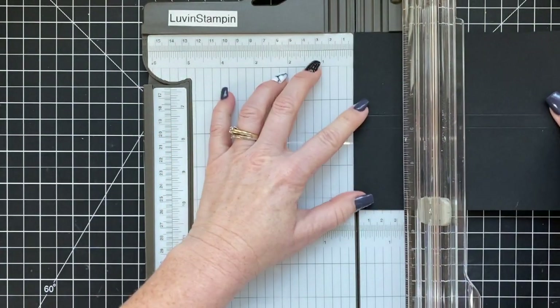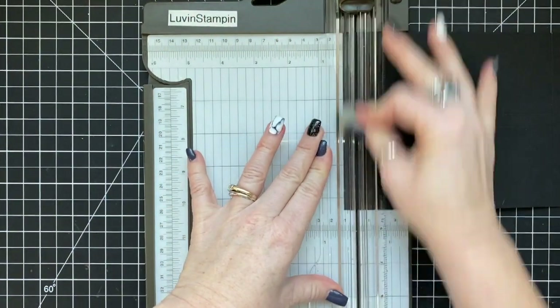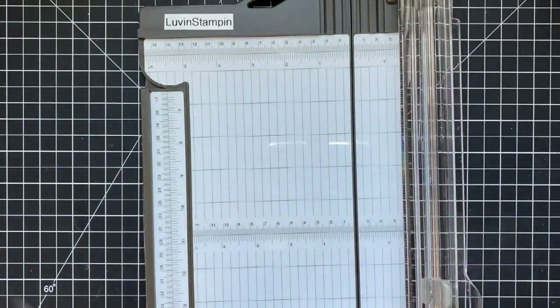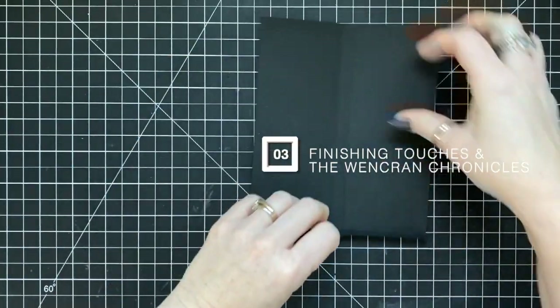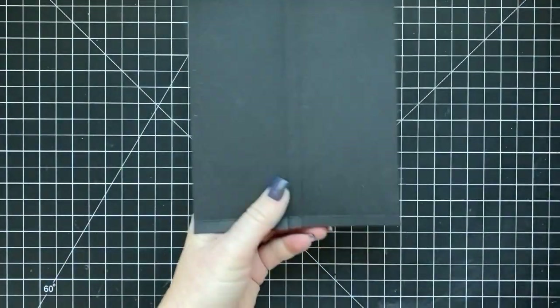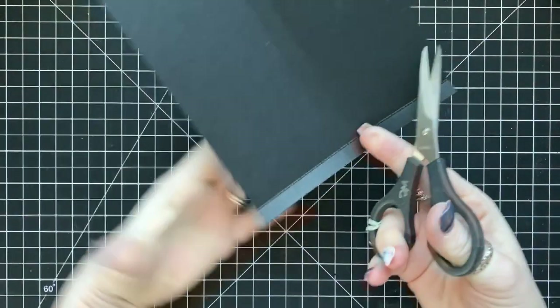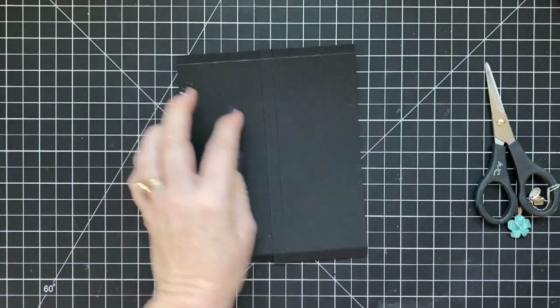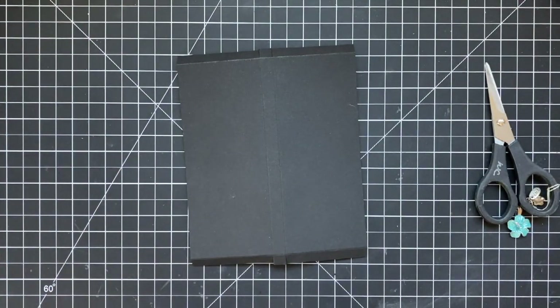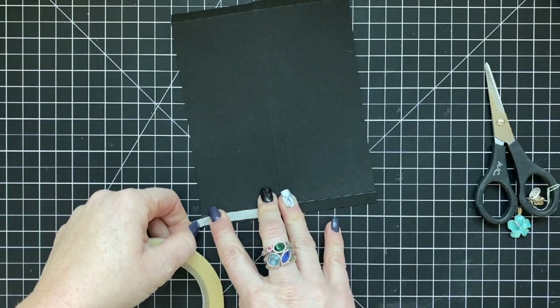I made three of these bases, and the decorative pieces that go on each one are different. I really wanted to show how you can take one 3D item and make it look very different based on how you style it. I'm actually using all the same products for each one, keeping the same color scheme, and created three very different-looking candy wrappers. It was kind of a fun challenge.